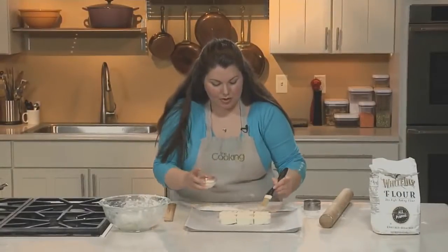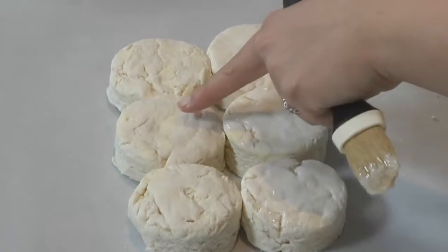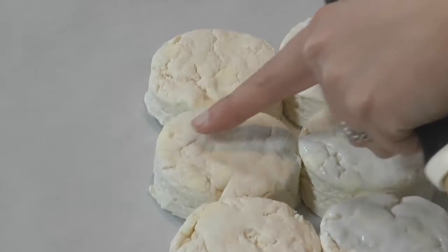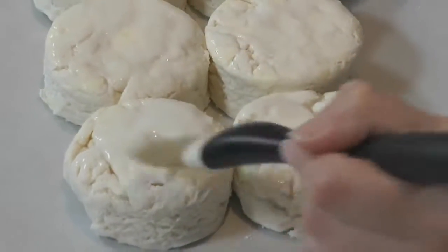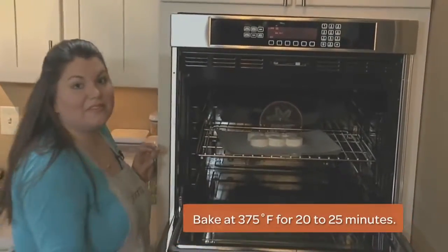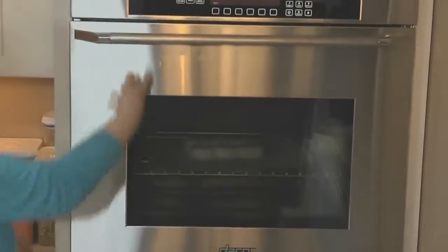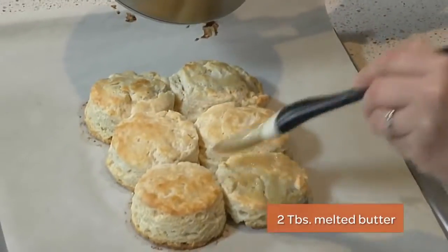Now we're going to brush these with a little buttermilk to help their color. You can still see those big chunks of butter we were talking about before. Bake your biscuits until they're golden brown, about 20 to 25 minutes. Once your biscuits come out of the oven, just brush them with a little bit of melted butter. Oh, that smells so good.